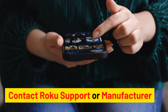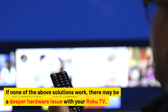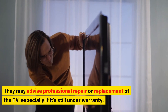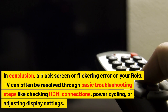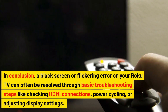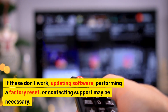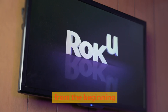Contact Roku support or the manufacturer. If none of the above solutions work, there may be a deeper hardware issue with your Roku TV. Contacting Roku support or the TV manufacturer for further assistance is recommended — they may advise professional repair or replacement, especially if it's still under warranty. In conclusion, a black screen or flickering error can often be resolved through basic troubleshooting like checking HDMI connections, power cycling, or adjusting display settings. If these don't work, updating software, performing a factory reset, or contacting support may be necessary.